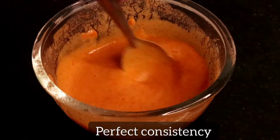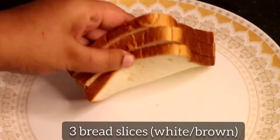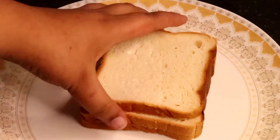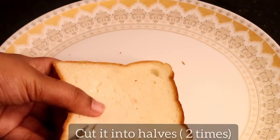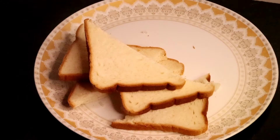This should be the consistency — pour water accordingly. Here I've taken three bread slices; you can either use white bread or brown bread, it's up to you. Now cut it into two halves, then cut it one more time.